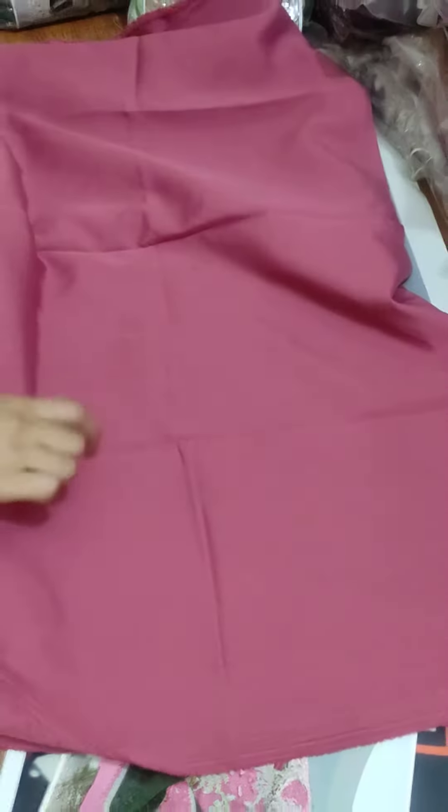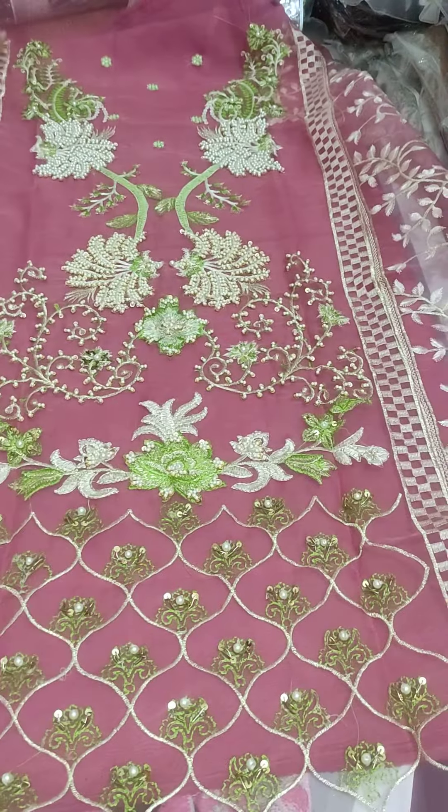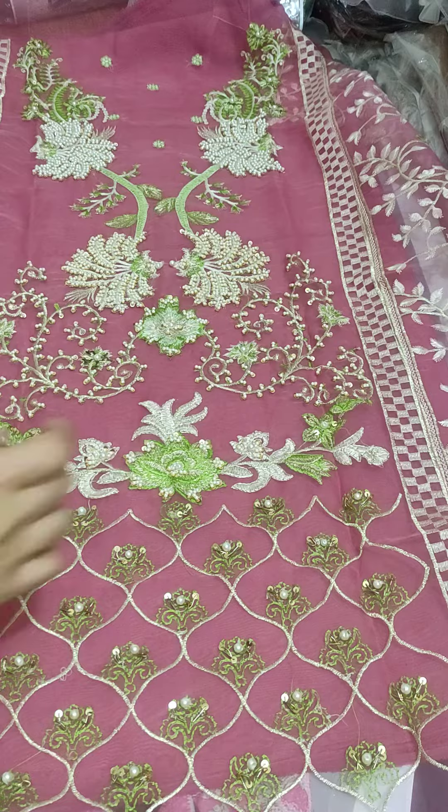This is a trouser which we are going to use so that you can understand the front. This is a full handwork beautiful front. Now you can see the front look — it is very intricate and detailed.